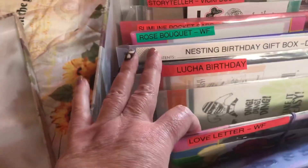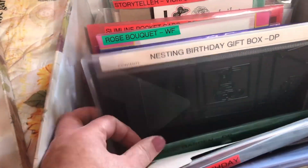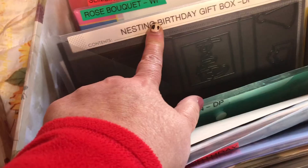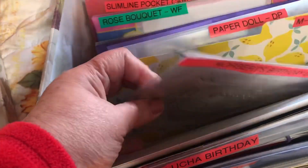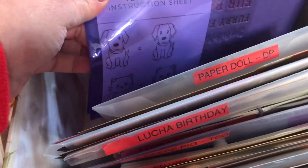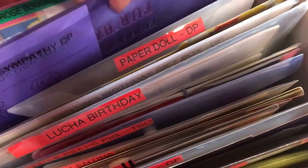Here's another Diamond Press one that already came with its own pouch — I just added the label strip on there. Some of them I just used whatever I already had saved. Here's one in a scrapbook.com envelope — so yeah, they're not always the same, it's whatever I had on hand. Oh, I forgot to put a label on this one — I'll have to take that out and do that.